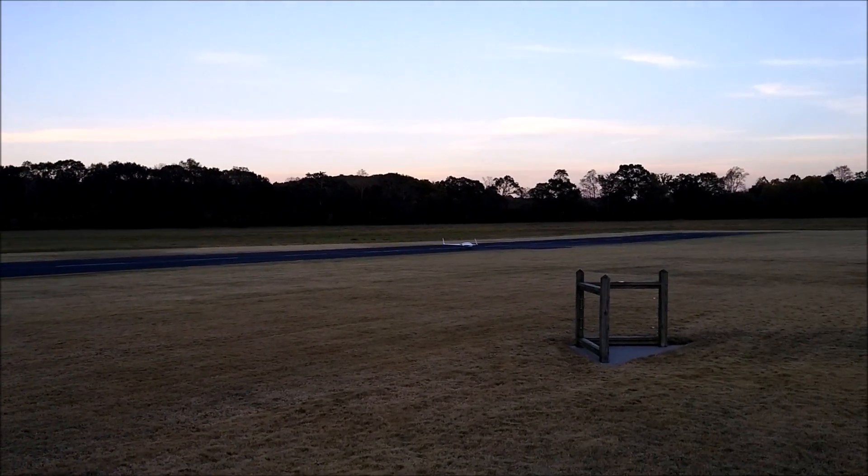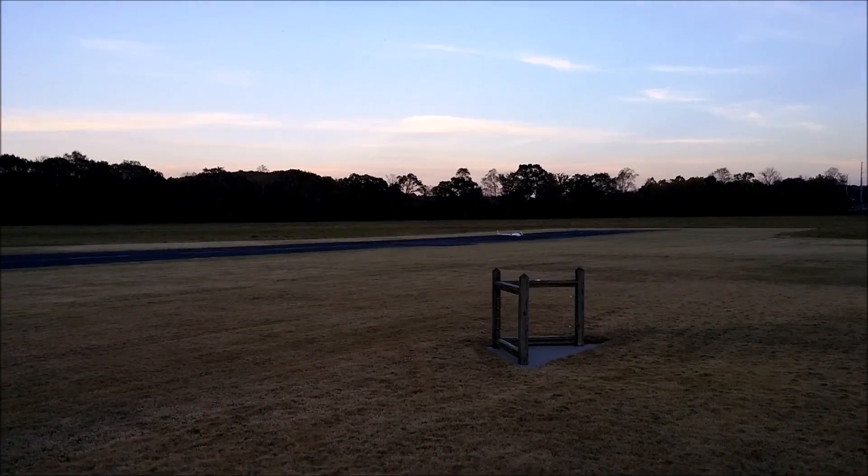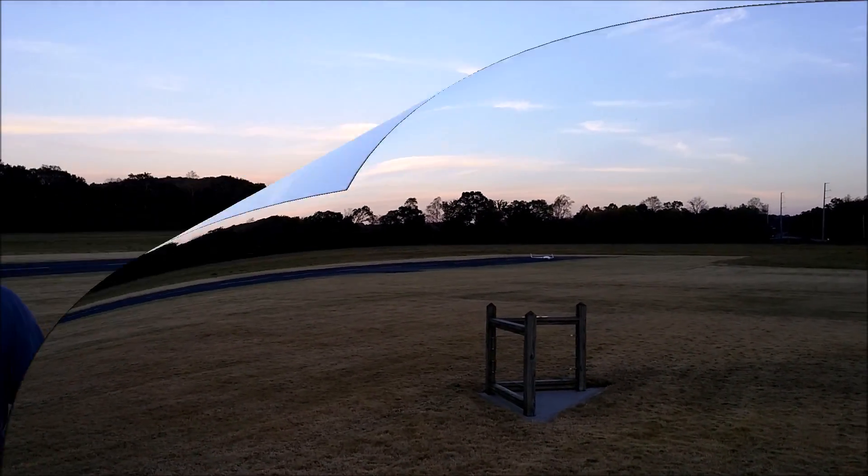How does it feel in the yaw? It's fine — I'm tracking. Like I said, tracking off.